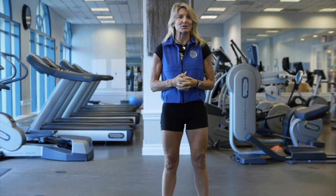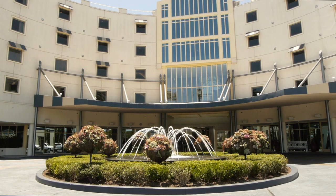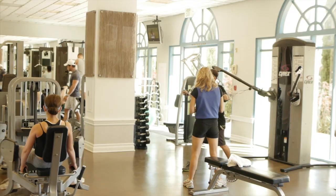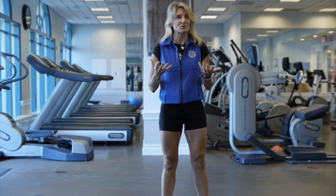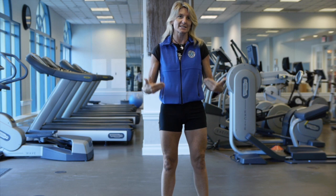My name is Lisa Brizzi and I am the owner and founder of State of the Heart Fitness here at the Lowe's Santa Monica Beach Hotel. I'm also one of the personal trainers and exercise instructors here, and I'm going to show you three exercises for your legs and glutes.